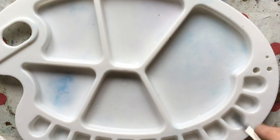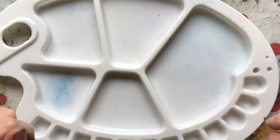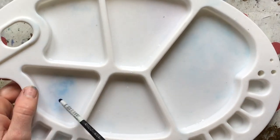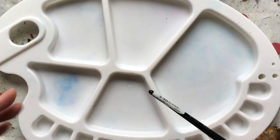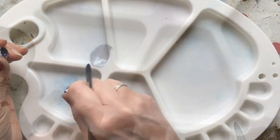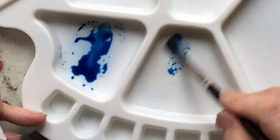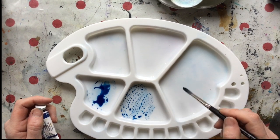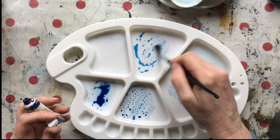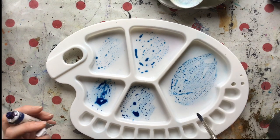So let's look at the plastic palette. This one's designed for acrylics — someone happened to give it to me — and you can immediately see the problem with staining. I've put one lot of paint on there once and it's stained already. And the real issue is when you put some paint on, look how it beads up. It doesn't sit smoothly on that surface. You can't mix your colours easily, and it's just really, really annoying.